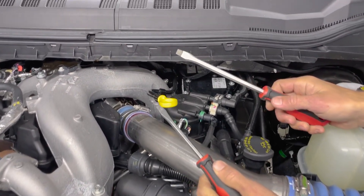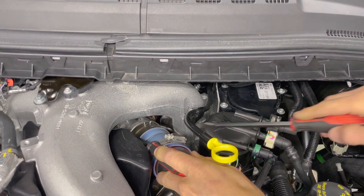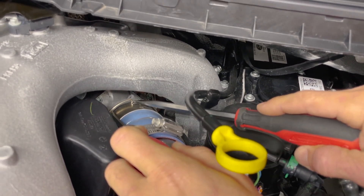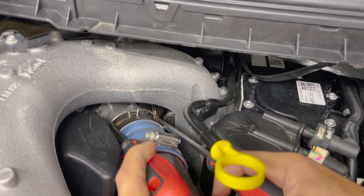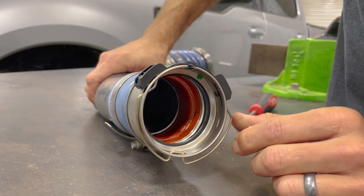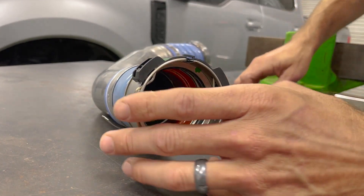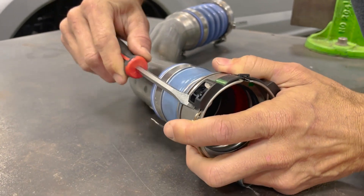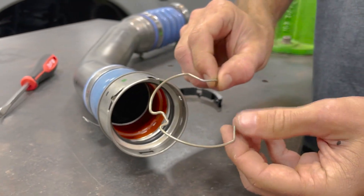Take two flat screwdrivers — put one on the c-clip and leave it there, and one on the other side, to expand that c-clip. Once you do that, this little dip right here is still in the groove usually, so a lot of times you need to push the tube toward it and that allows it to come up and out. Then you can pull it off. This is the c-clip right here with a little plastic retainer that holds it open. Take a screwdriver and get it between the retainer and the tube on both sides — that allows you to take the clip off the tube, because we're going to reuse this on the new tube.